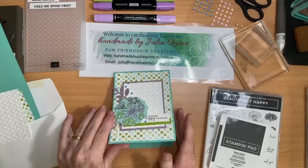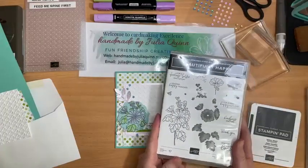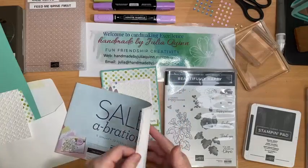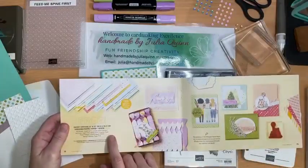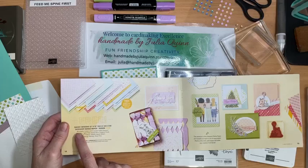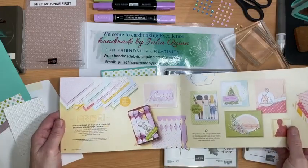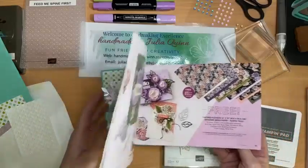This is another of the projects we did at our retreat day last weekend. This project features the Beautifully Happy celebration stamp set, which is free with a $180 purchase. It also features this amazing Dandy Designs paper, which is also free with a $180 purchase — 48 sheets of 12 by 12 inch paper, absolutely amazing, with lots of beautiful designs useful for lots of different events, occasions, and projects.